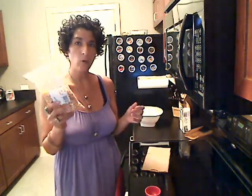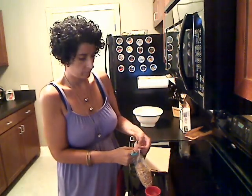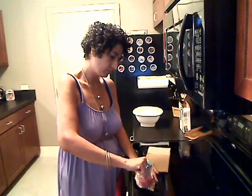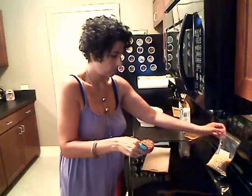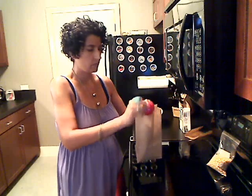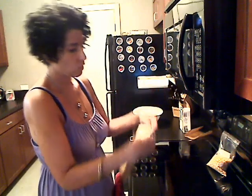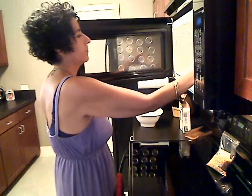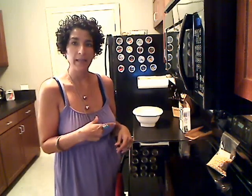So if you get just regular popcorn kernels, then you control whatever you decide to put into it. I'm going to go ahead and open this up, get a quarter cup, put that in my bag, and then I'm just going to fold it over twice — once and then twice, just like this. Put it in my microwave for two minutes, let that pop, get my spices, and I'll be back.